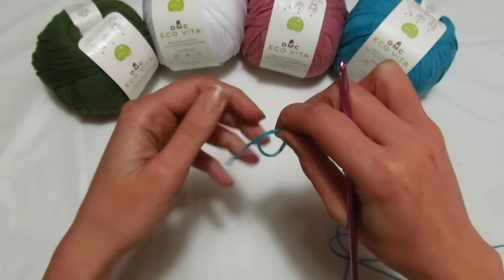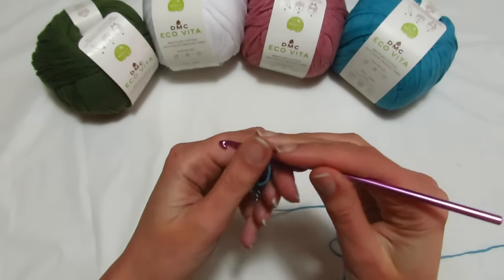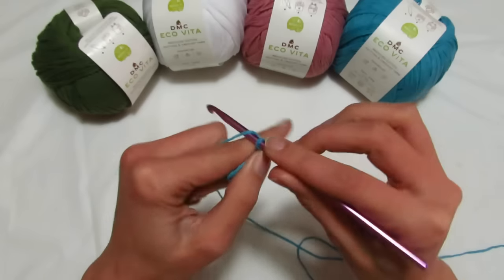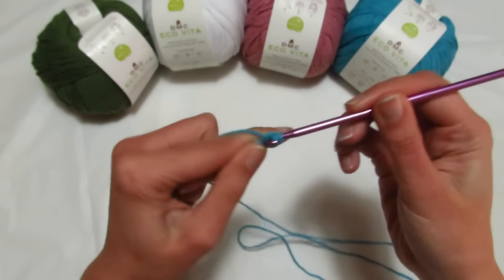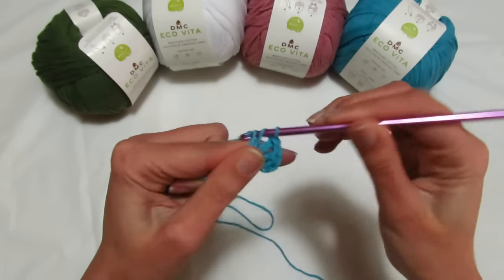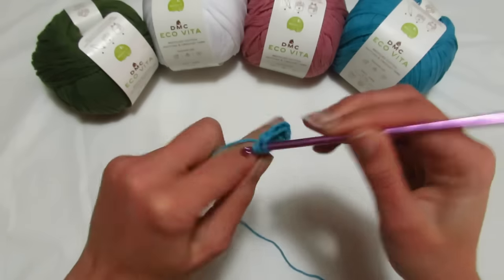Andiamo subito a lavorare: andiamo a fare un anello magico e all'interno dell'anello magico andremo a fare sei gruppi di due maglie alte separati da una catenella. Quindi andiamo a fare 3 catenelle che sono la prima maglietta, rientro un'altra maglia alta. Catenella di separazione, andiamo a fare 2 maglie alte: 1, 2. Catenella di separazione, altre 2 maglie alte: 1, 2.